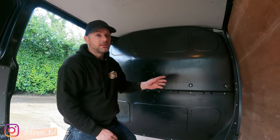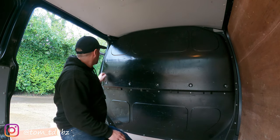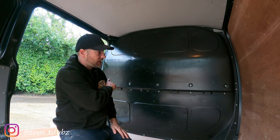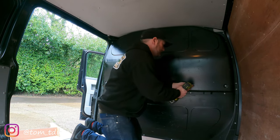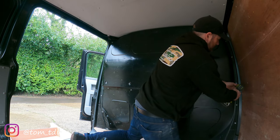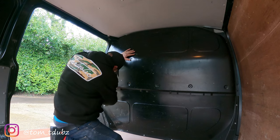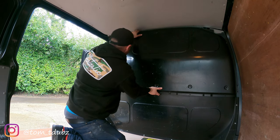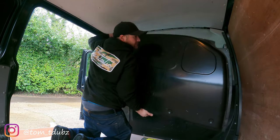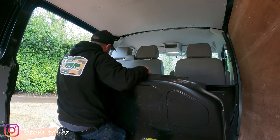Now we can get in the back of the van and undo all of the 10mm bolts. The next step is in the back of the van, and what you'll notice there is a few 10mm bolt heads all the way around the back of this panel. We're going to release just the top ones first, and then we'll be able to remove this. We've already removed the ones that are inside the cab. Take it from the bottom end — that's the top bit. Now we're going to do the same again around the bottom area.